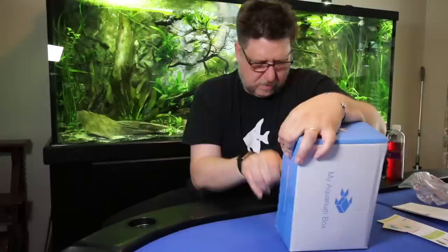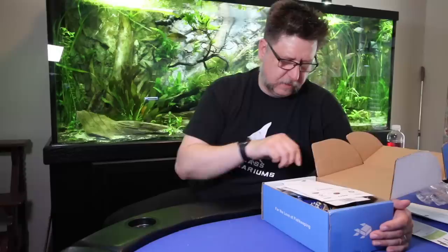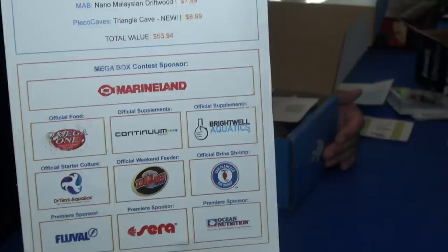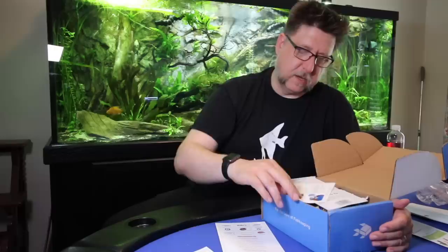Recently I switched from the regular My Aquarium Box to the planted My Aquarium Box. So this is the May 2018 planted tank box with a value of 53 dollars and 94 cents. Here's the scorecard, the sponsors, and right on top we've got some coupons for H2O Plants, Green Oasis Farms, Tidal Gardens, and Bean Town Aquatics.